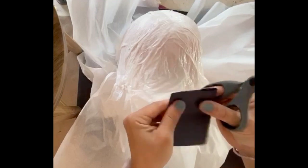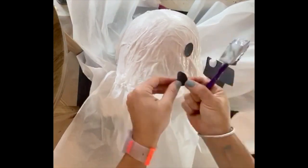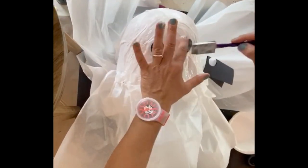Now it is time to add some facial features to your ghost. Take the black construction paper and cut out eyes and a mouth, and glue them onto the face of your ghost.